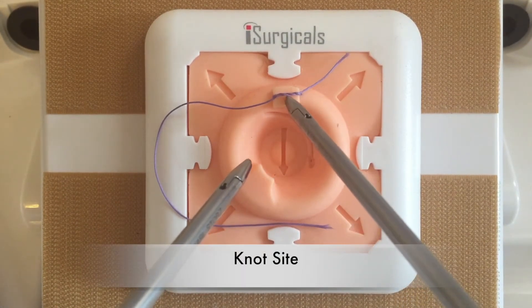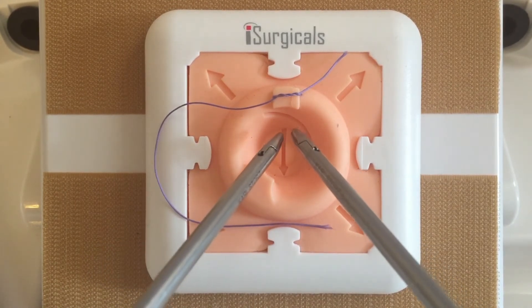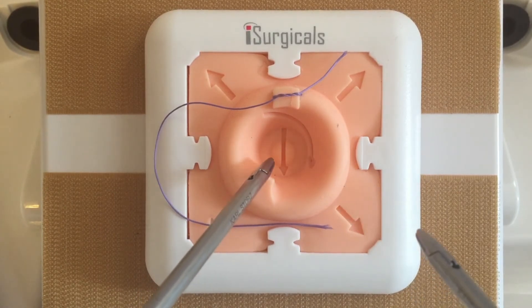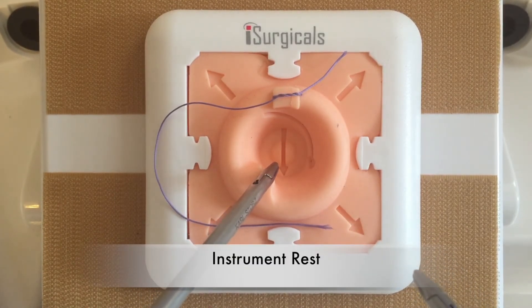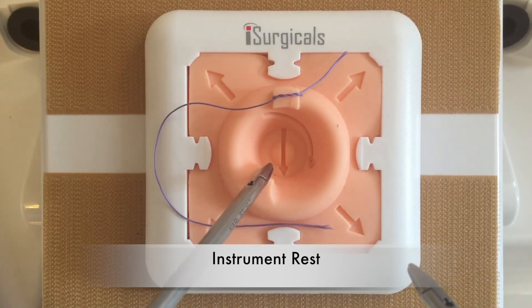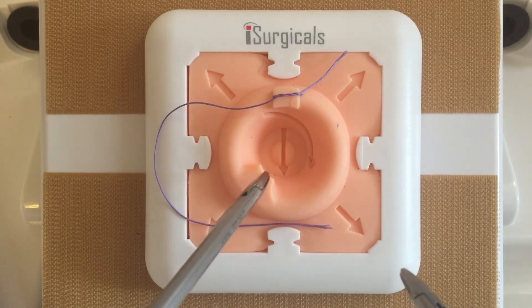The knot site acts as an anchor for the suture above the central crater, thereby ensuring the proximity of the instrument tips during knot tying. The instrument rest has been designed to maintain the left hand instrument in a central position near the knot, reducing a natural tendency for inappropriate movement of the left hand instrument.